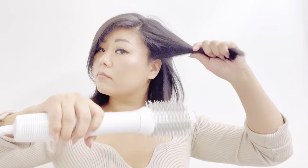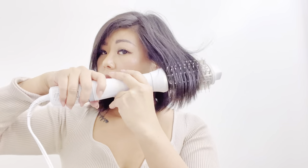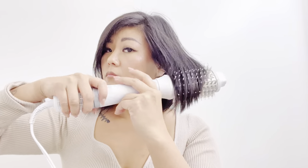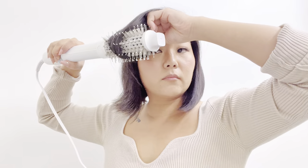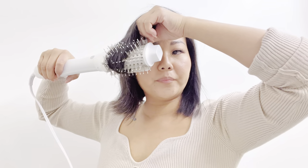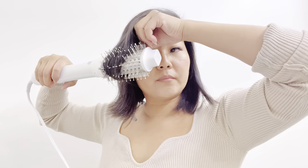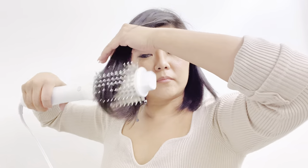Being super lightweight and compact, this blow dryer comes with three interchangeable attachments so you can create a variety of styles for any hair type. With the powerful blow dryer attachment, you'll be able to dry your hair faster so that you can achieve a smooth, shiny blowout in just minutes.